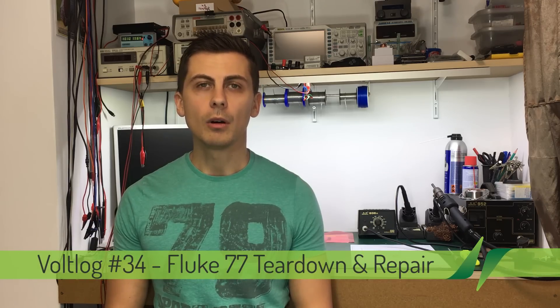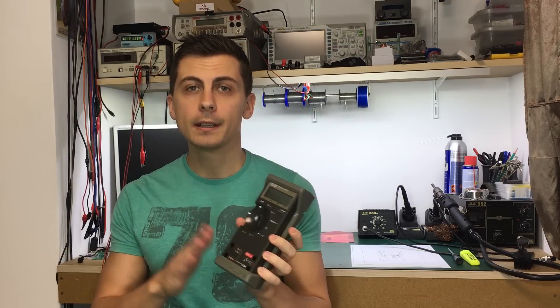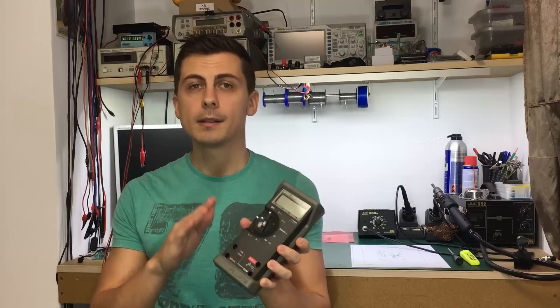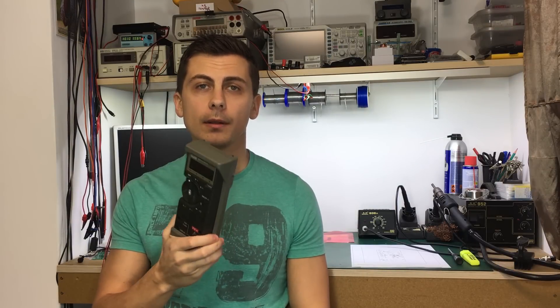Hello and welcome to a new video. In today's video we're going to be looking at this Fluke 77. We're going to do a teardown and a repair because it has a small problem. So let's get started on the teardown right here on my bench.